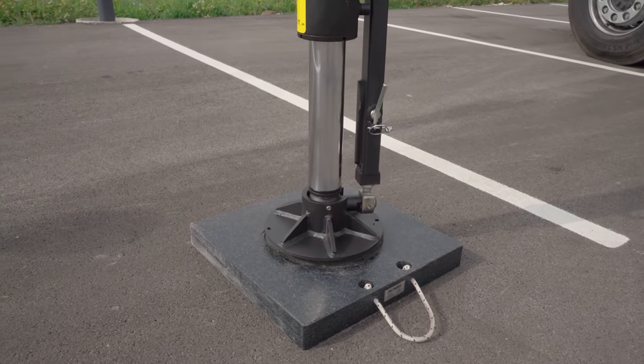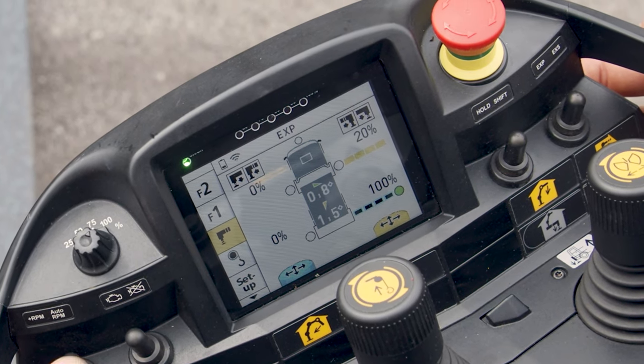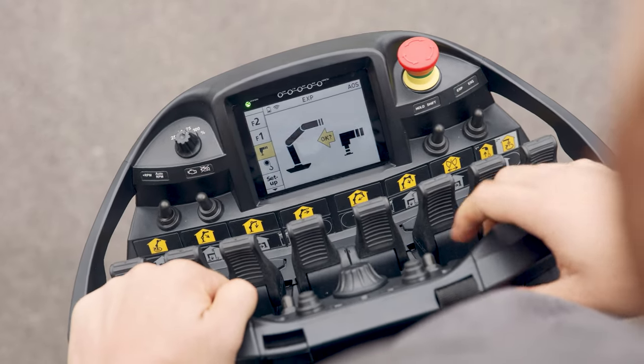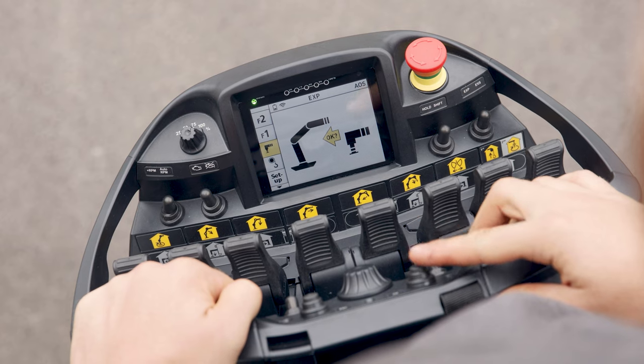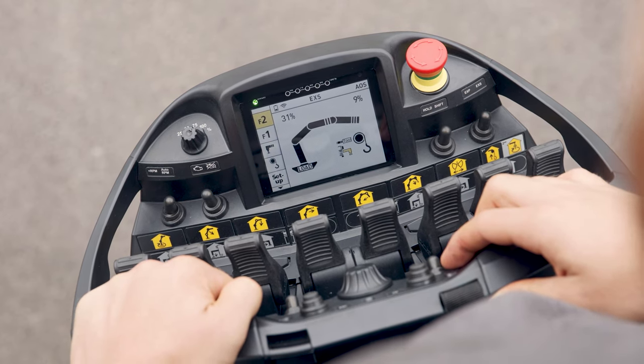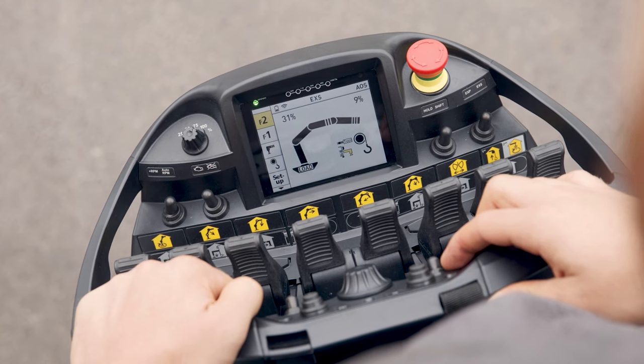If the stabilizers are in contact with the ground, this is also displayed on the screen with a green dot. The support process is ended by pressing the ESC button and must be confirmed with OK.